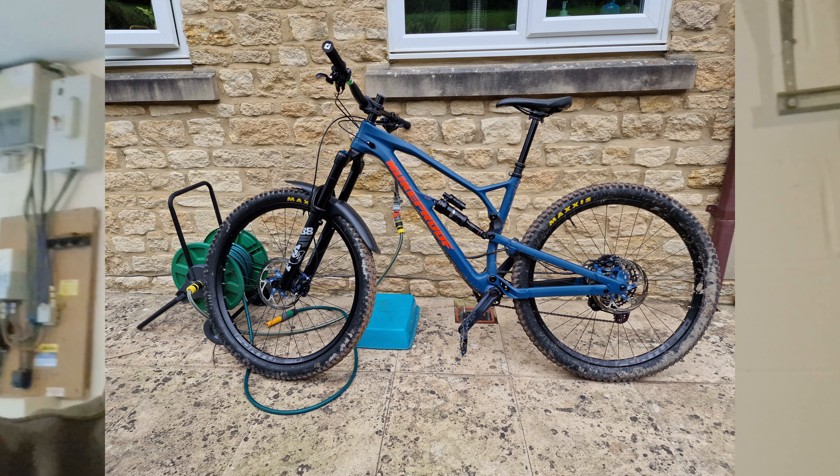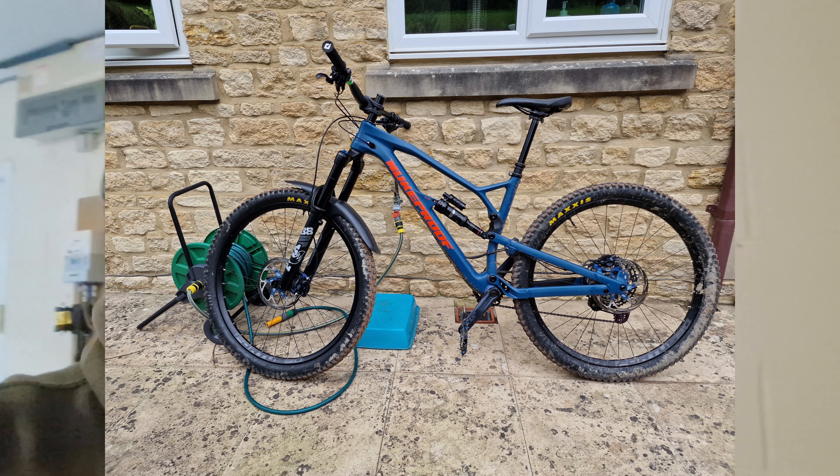It seemed to come around at the right time, so I built it up using parts off various other bikes I had dismantled. It was a 12-speed bike, it had Hope rims on it, Fox 38 fork, carbon bars — typical what I'd normally build. Fox Transfer dropper post. And overall, apart from the rear shock, it was a really well-specced bike.